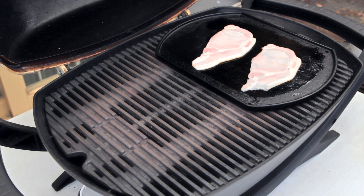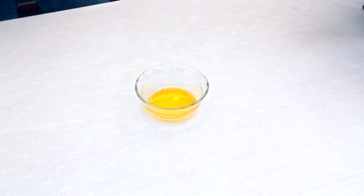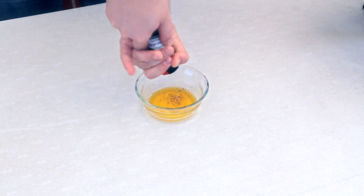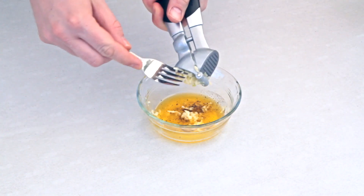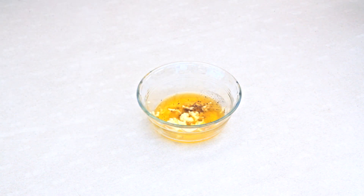Now I'm going to cook up a couple of pieces of bacon, and while that's happening I'm going to make some garlic butter. Here I've got some melted butter — you want to use melted butter because I'm going to brush it onto the steak. Season with a good dose of pepper and add in a couple of cloves of garlic.